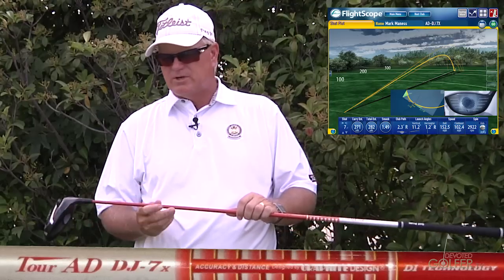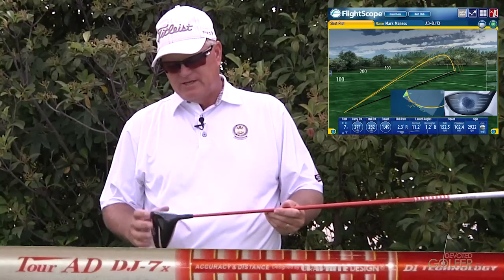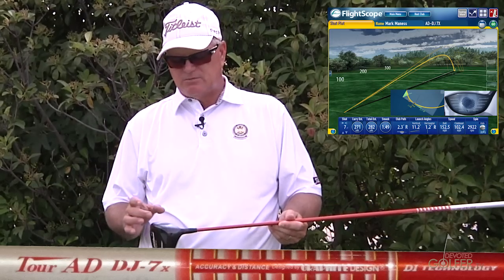If my understanding is correct, we may have had a little tighter dispersion on this, though it didn't feel like I was going to have that. As I looked at where I hit it on the face, I'm a little up and down on the golf club. The swing felt very similar — swing does not feel like it's changing much, but I had a little more difficulty centering up the golf ball.